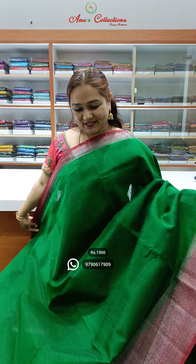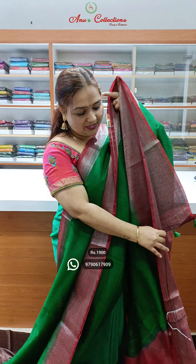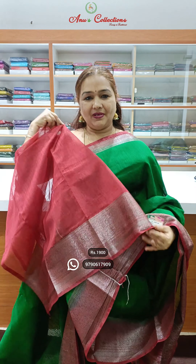Lovely colour — nice bottle green with a maroon colour combination, contrast border, contrast pallu and contrast blouse.